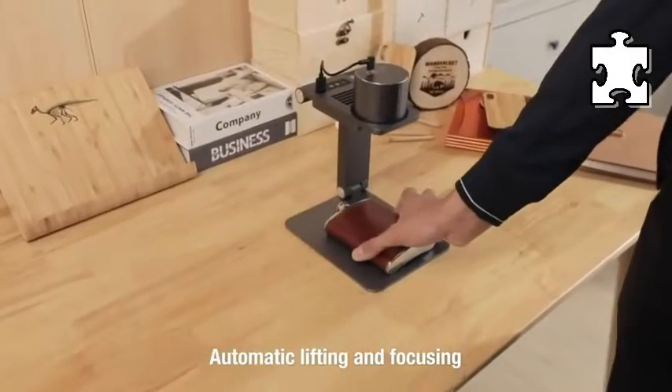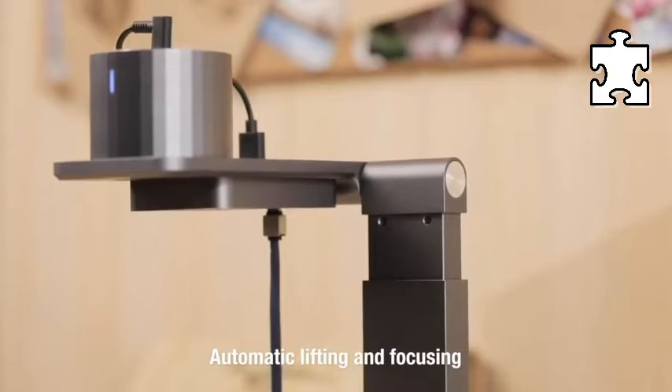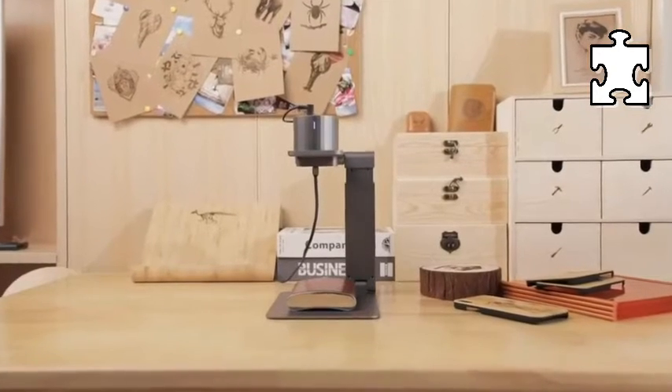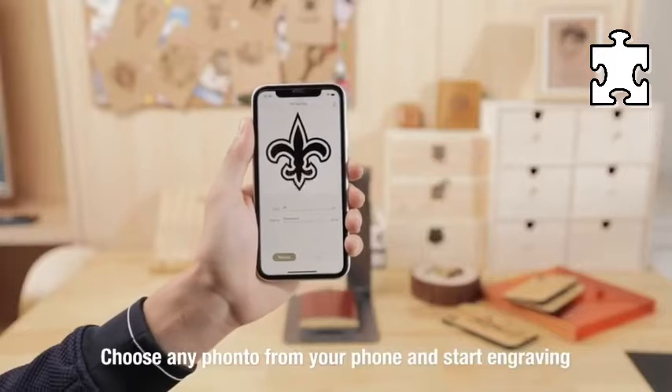Compact and universal device for your engraving. LaserPecker Pro Mini Laser Engraver with Electric Bracket — a DIY portable laser cutter for wood, featuring smart auto focus. Small and light, easy to carry.